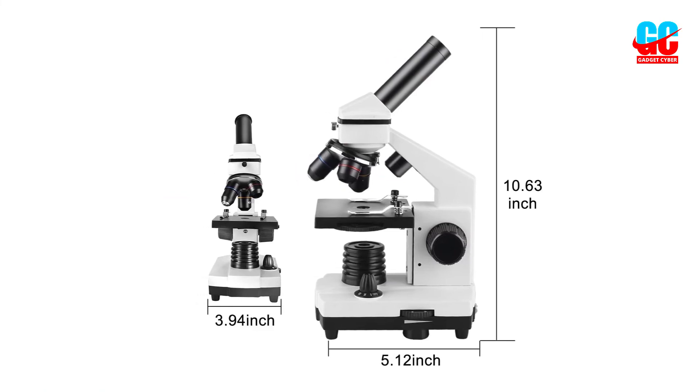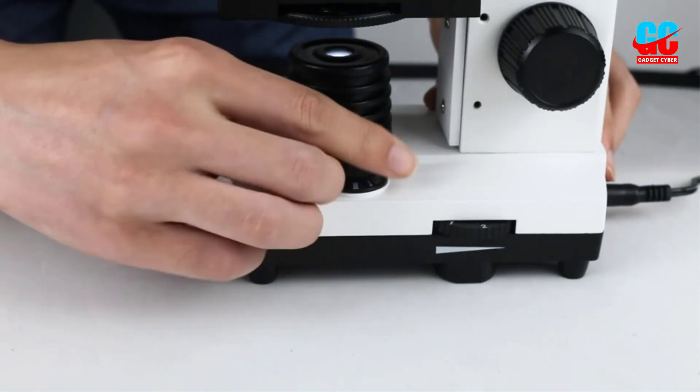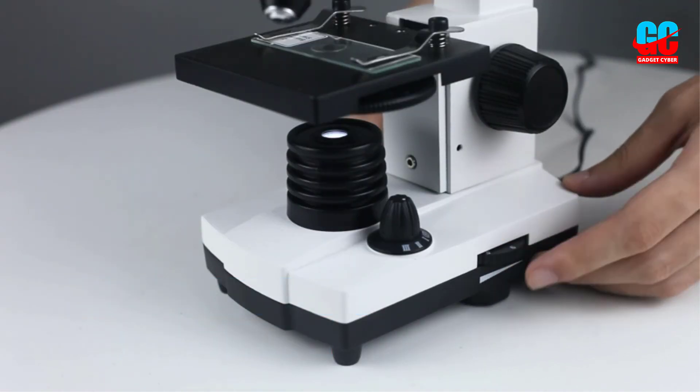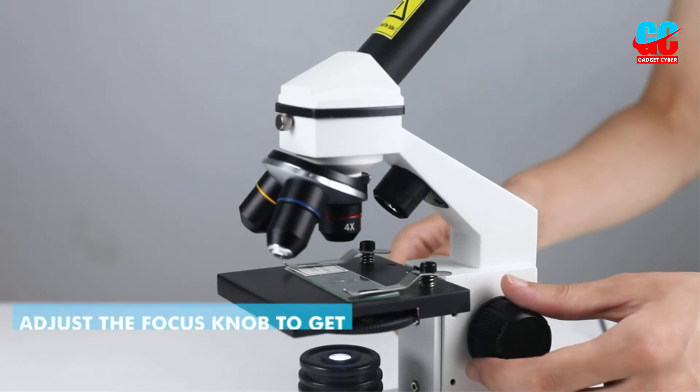That said, it also includes a smartphone adapter that allows you to take pictures and videos of whatever you're viewing. We also appreciated the dual LED illumination system that supplies light from below and above the specimen.